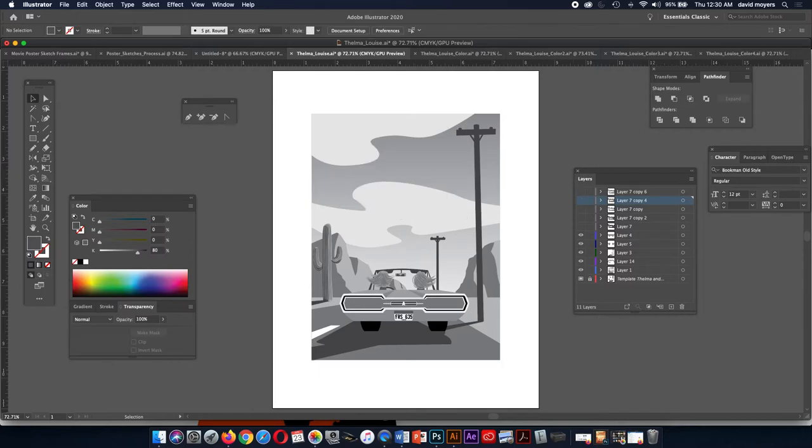Once we have everything, one of the things you want to start doing is making sure all your shapes have the same value — for example, this is 60%, and this also has 60%. This will make it easy and fast to color. The next step is we're going to actually bring in some images. So that's my color target — that's what we're shooting for.